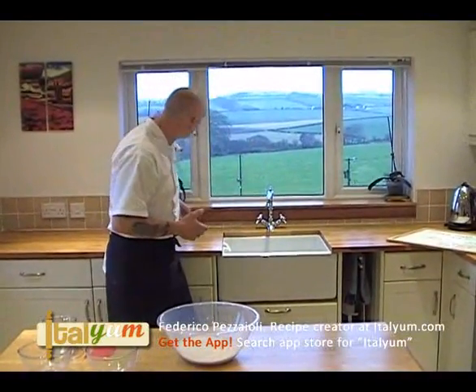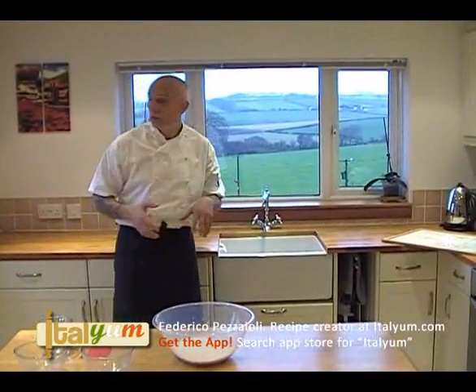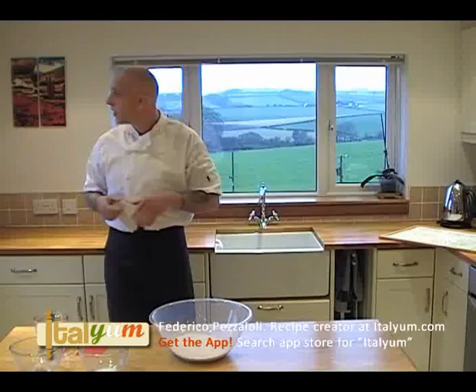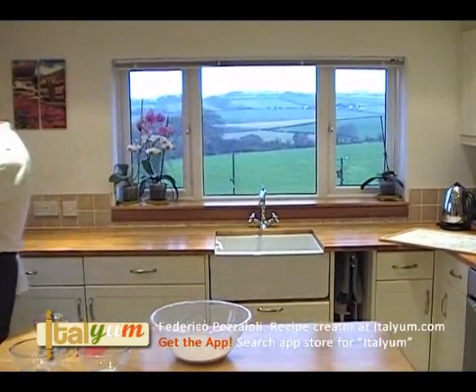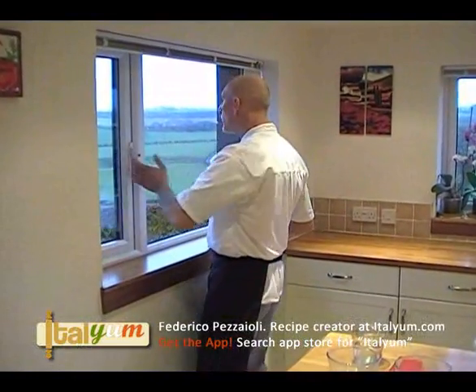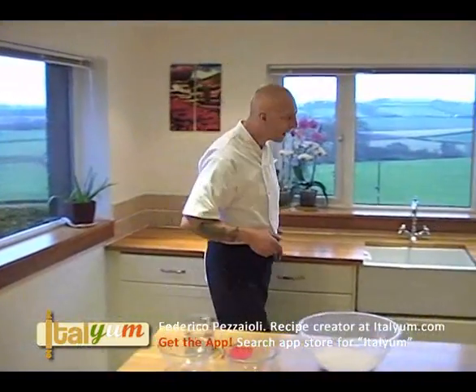I'm here in my mother-in-law's kitchen. Jeremy is shooting the video and we are in Scotland. The weather is absolutely horrible — it's pouring down, so today is a wet day. However, the kitchen is nice and warm.